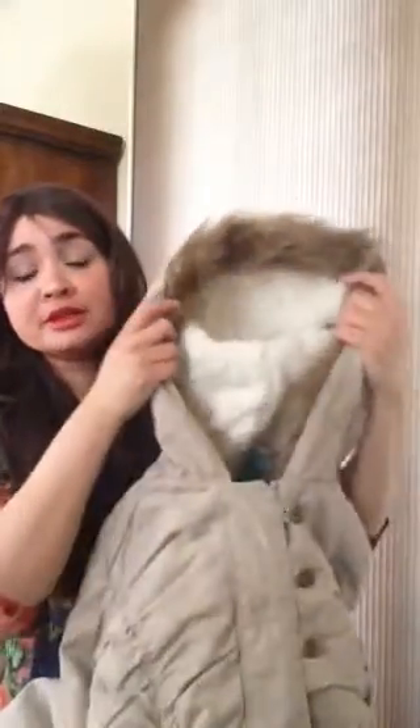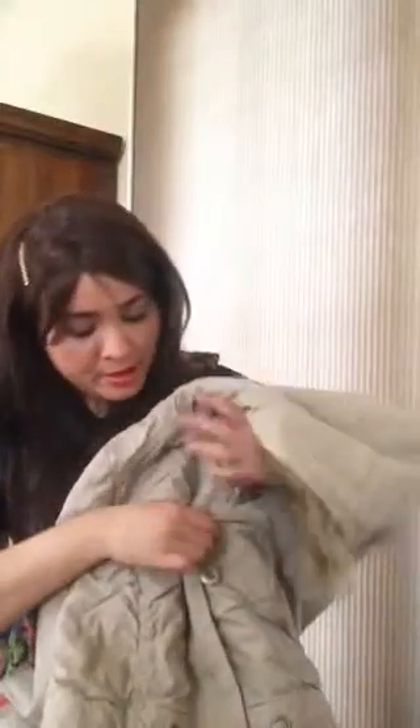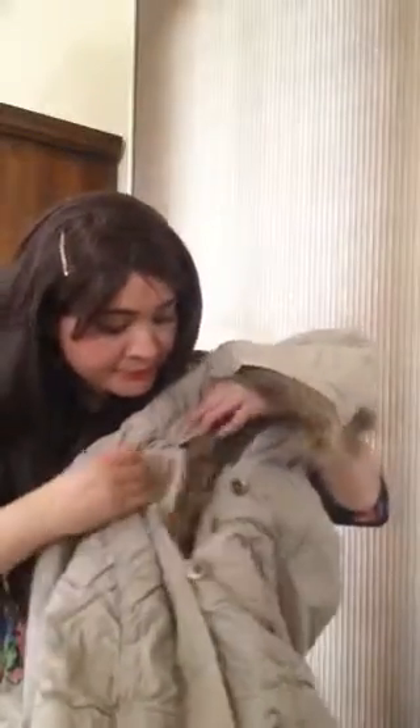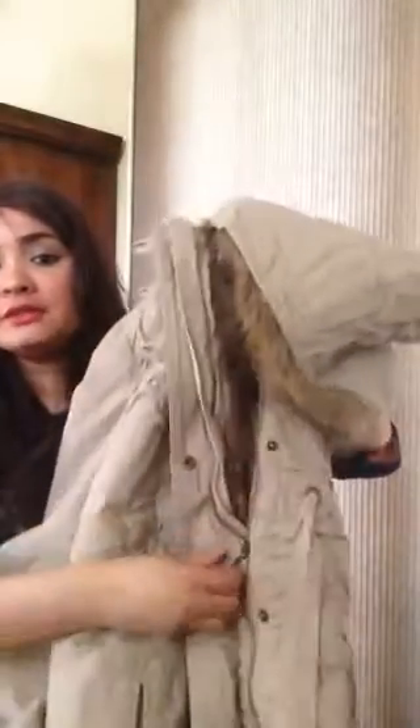What I like is the inside has the fleece all the way down to the bottom, so it's nice and warm in there. The fur is around the hood and also inside of the jacket right next to the zipper — the zipper goes all the way down.